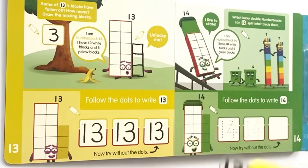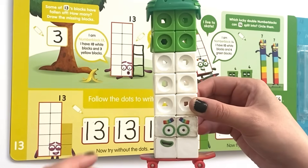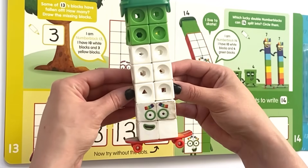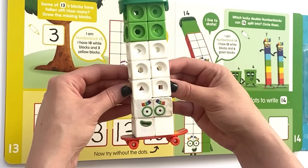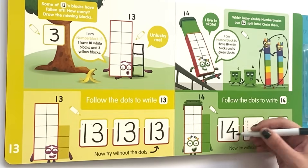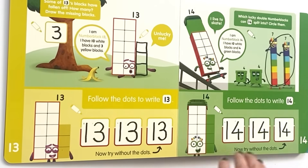NumberBlock 13 has 10 white blocks and 3 blocks on top. Which lucky double number blocks can 14 split into? Circle them. I am NumberBlock 14, I have 10 white blocks and 4 green blocks. If we split NumberBlock 14 into 2 pieces, we have 2 lucky double 7's — so 2 sevens make 14. We go ahead and circle the 2 NumberBlock 7's. Then follow the dots to write 14 in all three boxes.